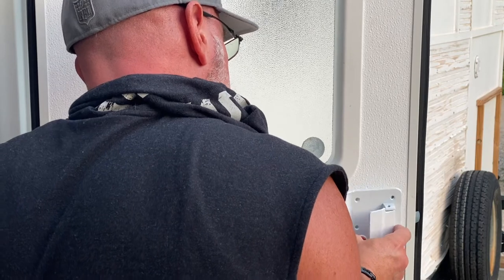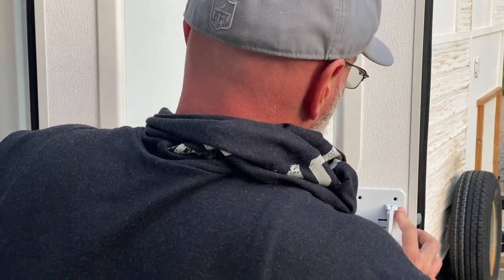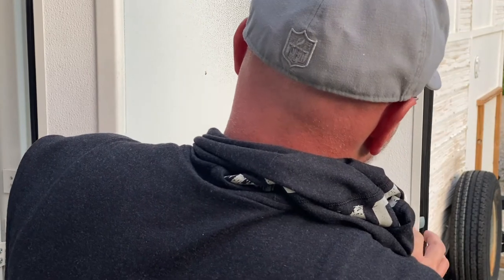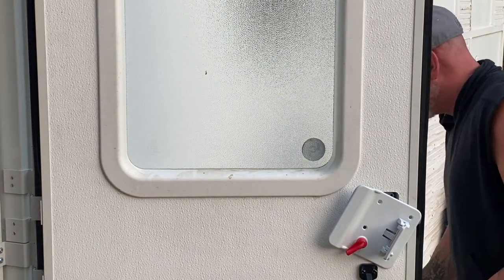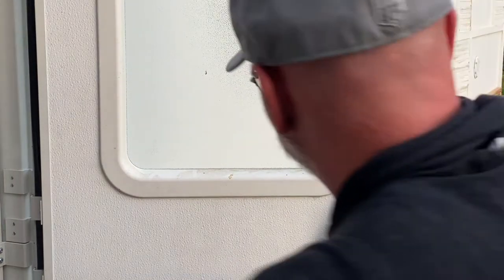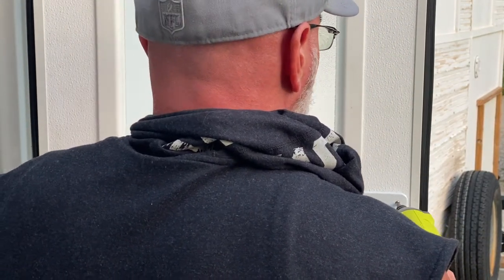I think the toughest part of this whole project was making sure that red locking mechanism — the one that controls the deadbolt when you're inside the camper — you have to line that up. That's what you can't see me doing right now. I had to line up that red button, turn knob, whatever you want to call it, and fit it on the piece that was sticking out. If you don't line that up right, it's not going to go together right and the door is not going to lock right. So learn from my mistakes — get it done right first.